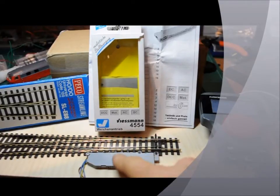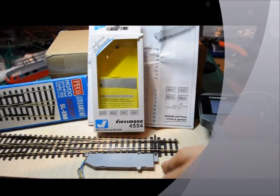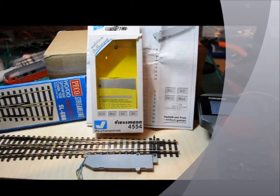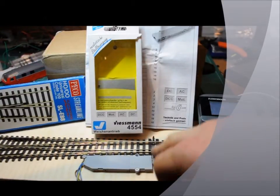It's just a surface mount point motor. I think you could actually countersink it about 4mm into the baseboard so it would sit lower, especially with these Pico ones.